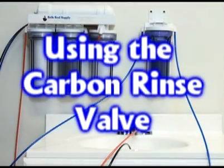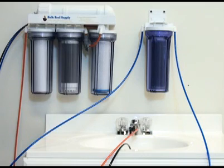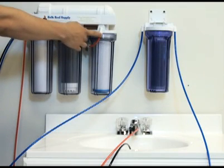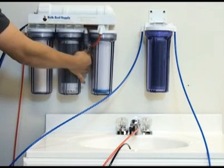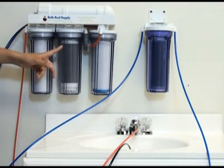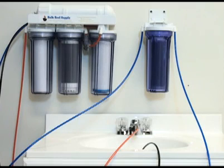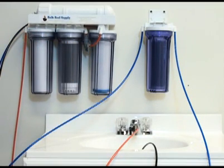We include the carbon rinse valve on these systems because the middle stage is filled with granulated carbon which can be very dusty — we don't want that dust caught up in the system, so we rinse it out using this valve. This is a 3-way valve that will divert water into the next carbon block, or you can switch it to send water over to the waste water line. When using brand new filters, make sure the dusty fines from the catalytic carbon go down the waste water line. We suggest flushing these fines down the drain for around 10 minutes, which will ensure that most of the dusty fines have been thoroughly rinsed out. Once rinsed, return the 3-way ball valve to its original position and divert water into the next carbon block for normal use.